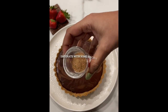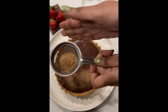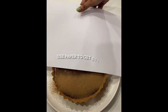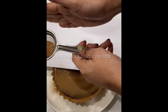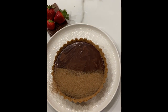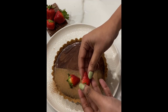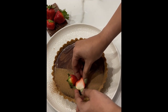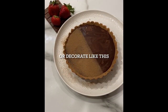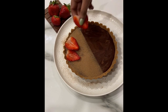Decorate it with some biscuit powder — use paper to spread it evenly like this. Let's add some fresh strawberries; you can also fill half of it with thinly sliced strawberries to decorate.